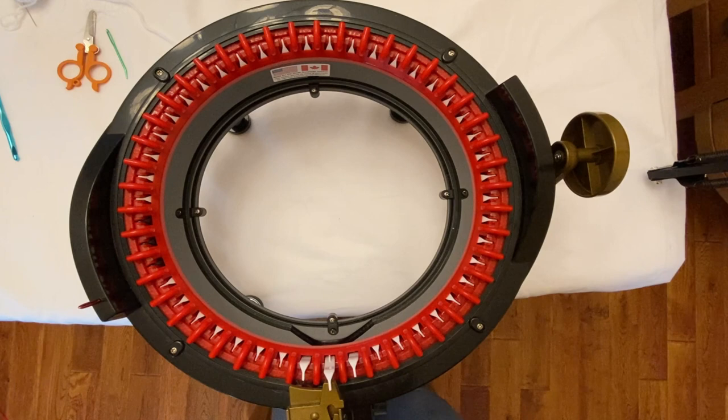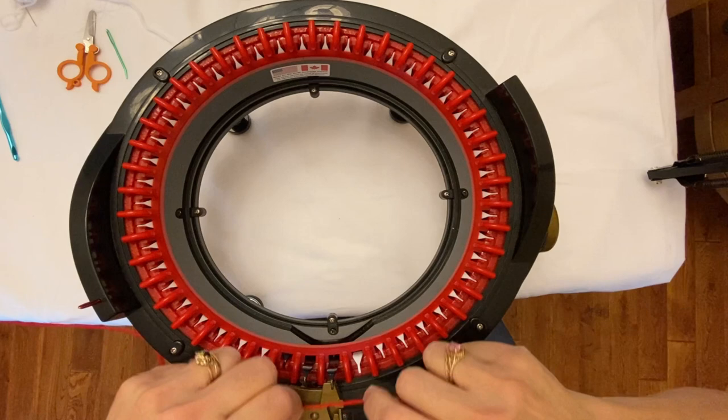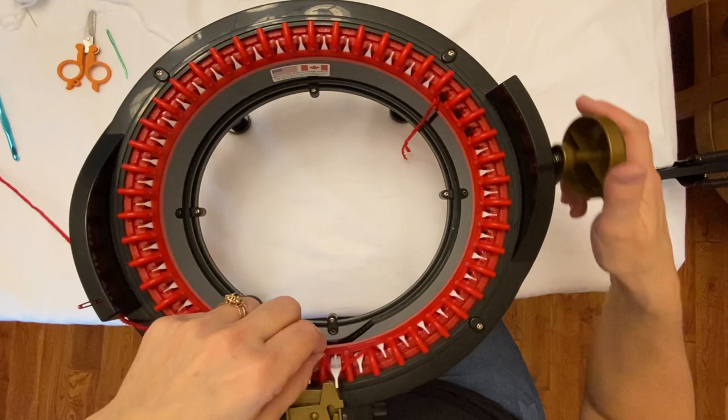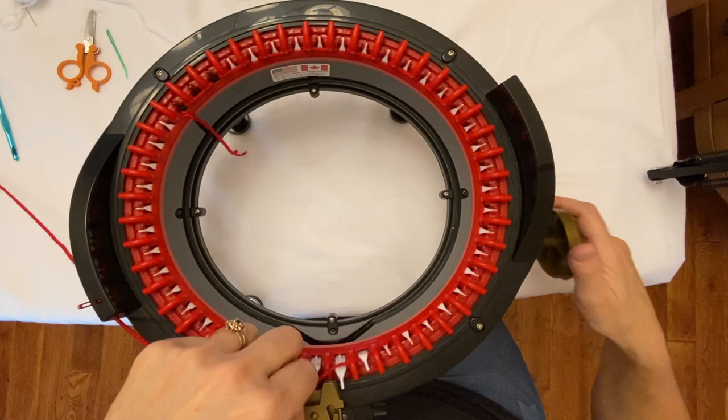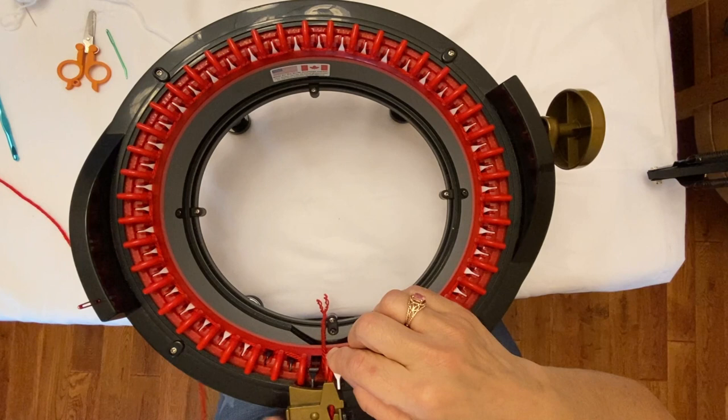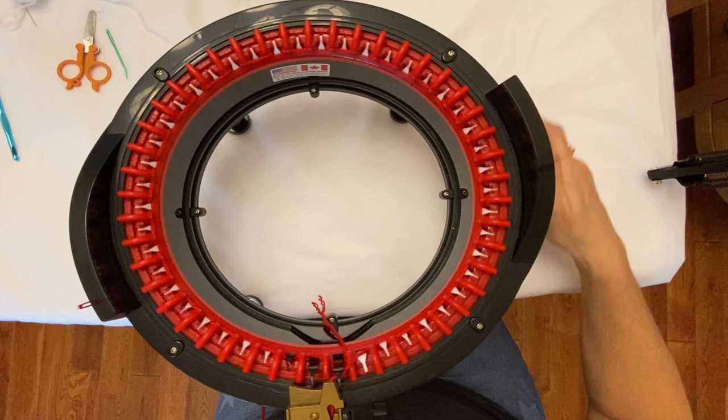Now that my machine is set up, the first thing we're going to do is cast on some waste yarn. You put it under your first black hook and do every other hook. Slowly crank every other hook until you get to the black hook here. Open up your yarn guide, put in your yarn, make sure everything is even, and then cast on about five rows.